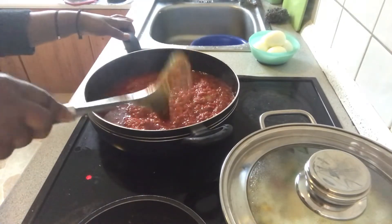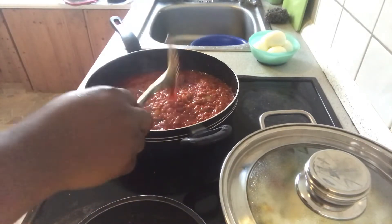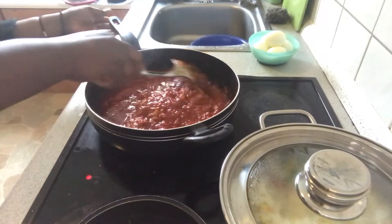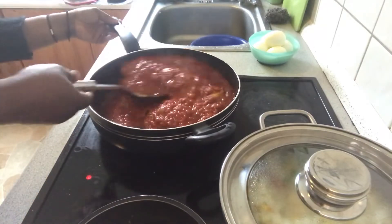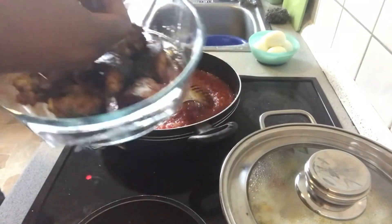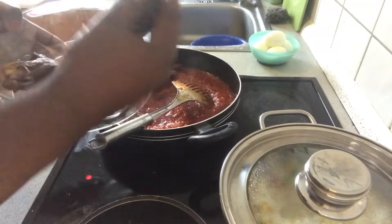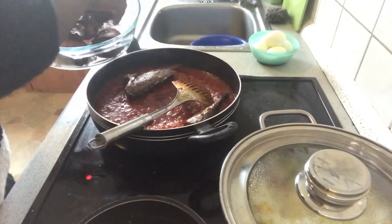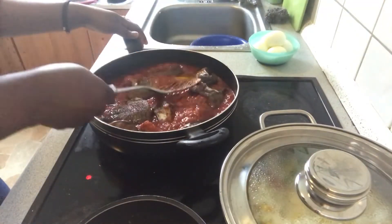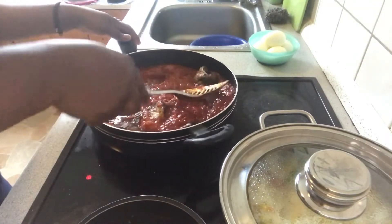When you know your stew is ready, the oil will float up — that means your stew is dried and ready. These are the fish I'm using: this is tilapia fish. My husband doesn't eat it so I put some mackerel inside also. The fish are already fried.